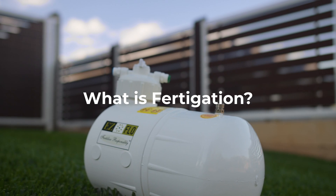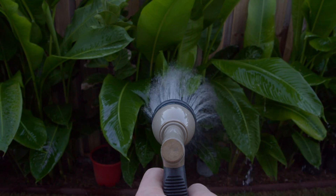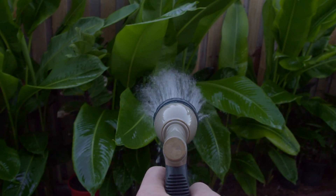You may or may not be familiar with the term fertigation. Fertigation is a form of injection commonly referenced when products are applied to your plants and lawn through your irrigation system.